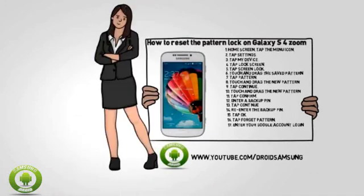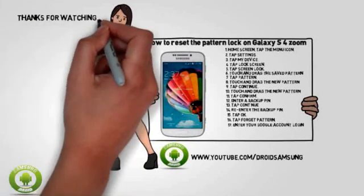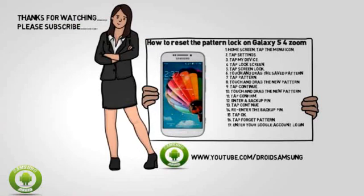For other Samsung Galaxy S4 Zoom tips, repair, and guides, please subscribe to the Droid Samsung channel at www.youtube.com/DroidSamsung.